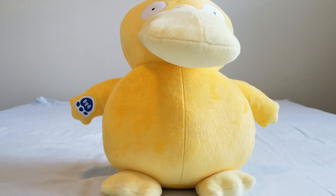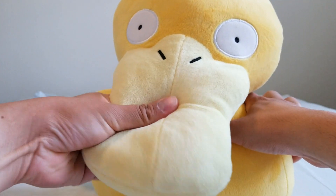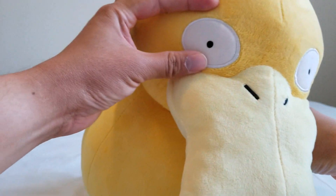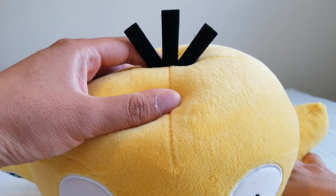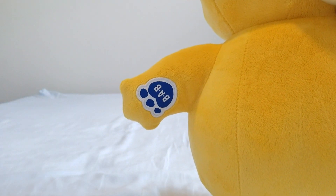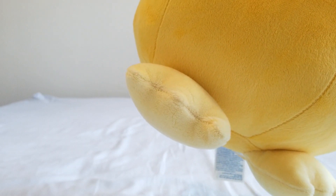Let's take a look at the details. Psyduck's a pretty simple Pokemon so there aren't a lot of details to pay attention to. But we have this nice stuffed beak right here, little nose holes for breathing, eyes to see with, and up here three hairs — we still got hair. Here is the Build-A-Bear paw on his hand, and we have a couple of webbed feet.